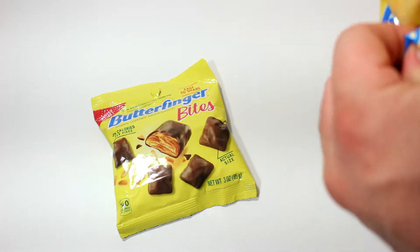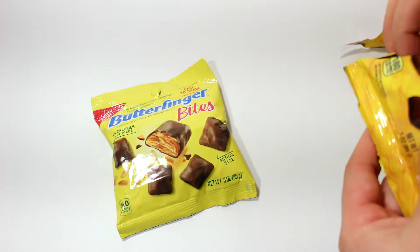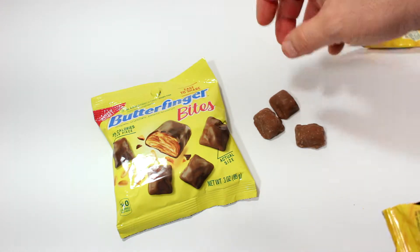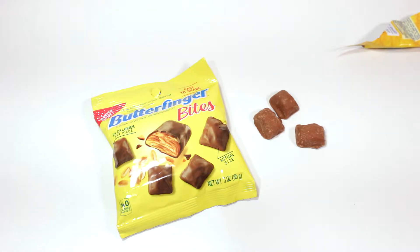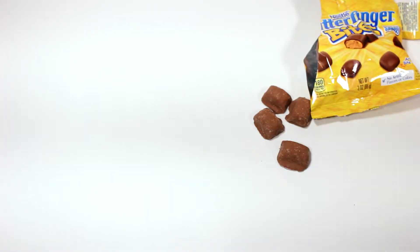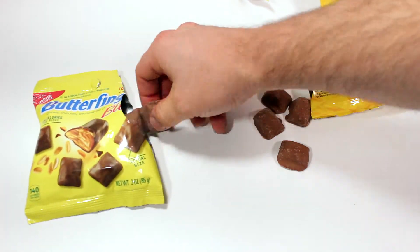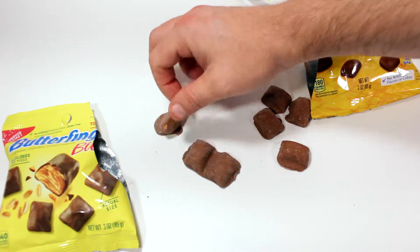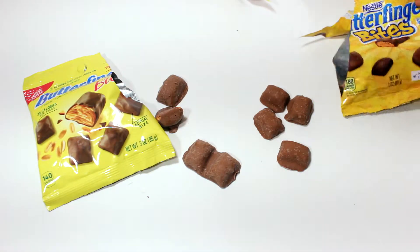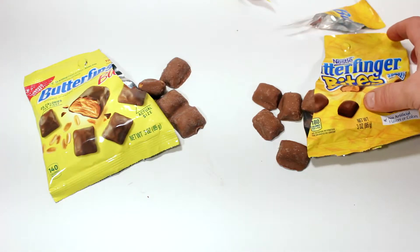I'm gonna pop the regular old ones open first. They might look a little bit different, but as far as the chocolate and the actual look goes, I doubt it much. There we go — a little more light, got four pieces out. Now popping open the new and improved recipe — these ones look like they've been melted, a little weird.